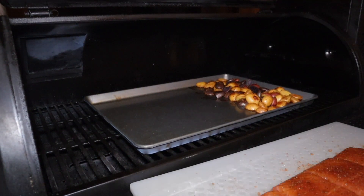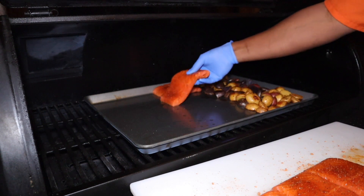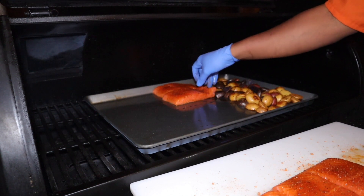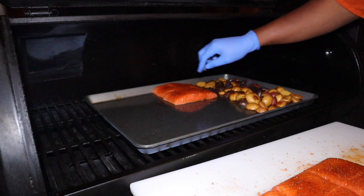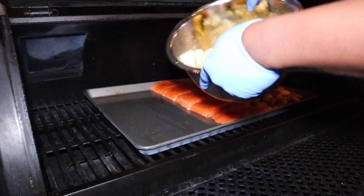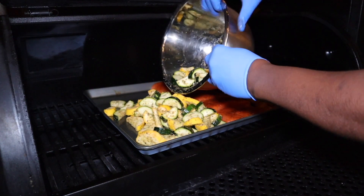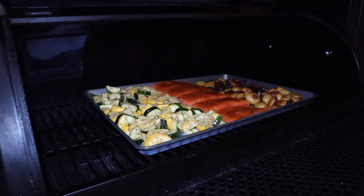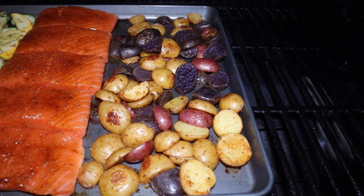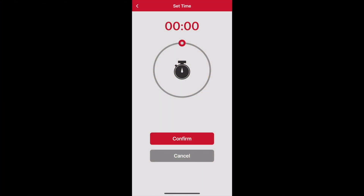Now it's time to get the salmon and the zucchini and squash on. When placing the salmon, make sure you leave a little bit of room between each portion. Then we get the zucchini and squash on, spreading it out to get a nice even cook. We're only going to need 15 minutes for this portion of the cook.